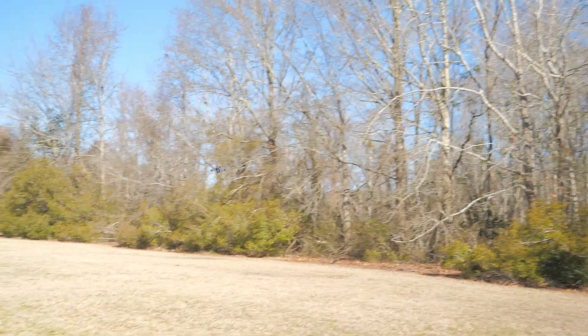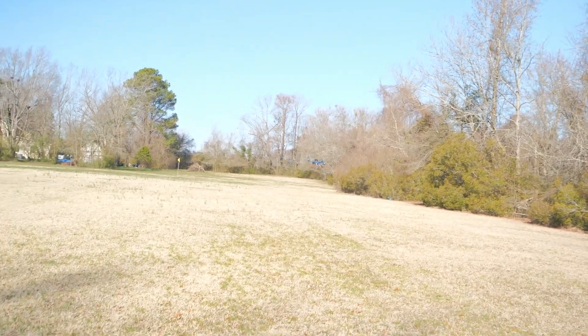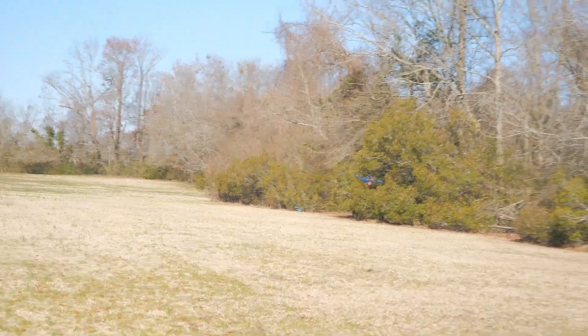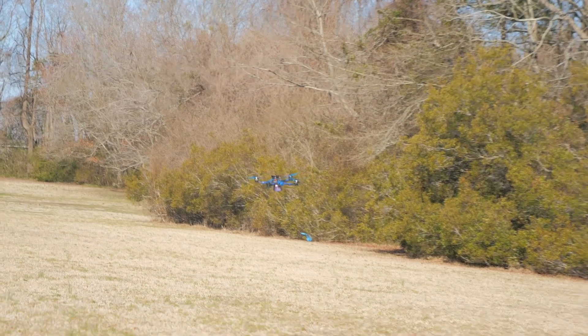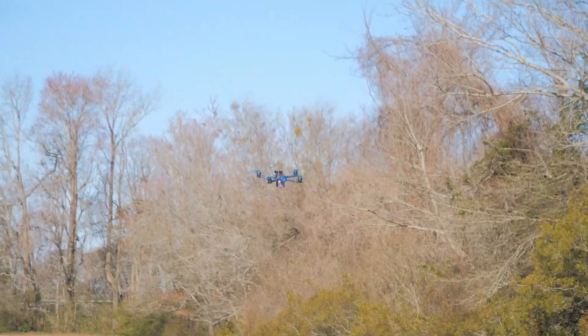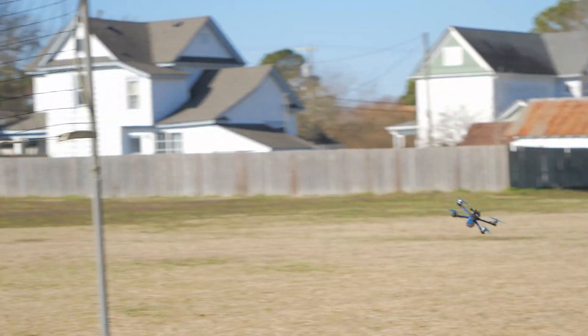The yaw is all messed up. What I mean is: you're looking at the drone, I yaw to the right — it yaws, but it actually turns the drone and it goes forward, which is kind of cool. So if I yaw to the left, the drone is automatically going to start turning in that direction.